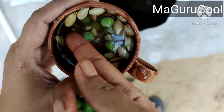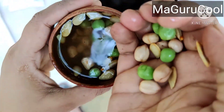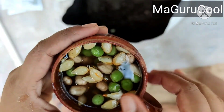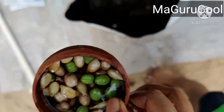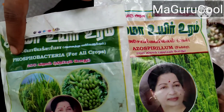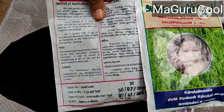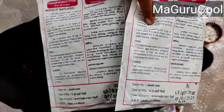Today's video is about how to use azitobacter and phosphobacteria from the Mari Totem kit of the Tamil Nadu government, also known as the subsidized terrace gardening kit. You can see here — this is azospirillum and phosphobacteria.